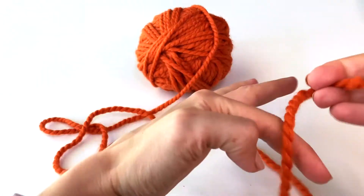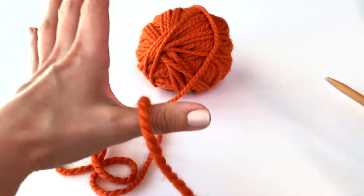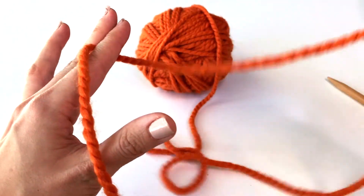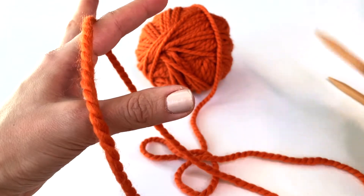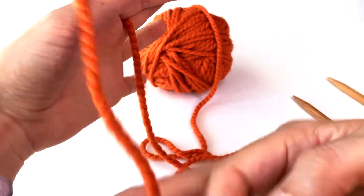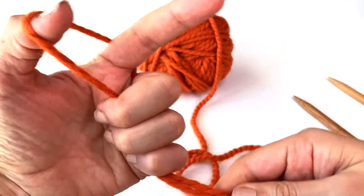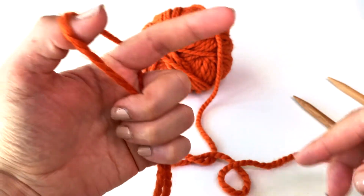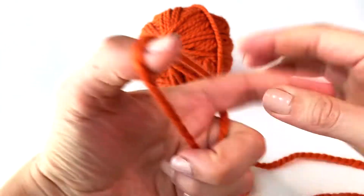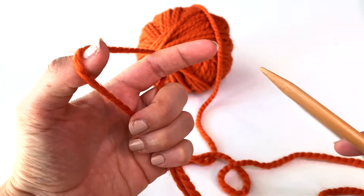Here's the tail end of my yarn, and the yarn still attached to the ball is called the working yarn. I'm going to take this tail end and drape it over my thumb on my left hand, and then drape the working yarn over my pointer finger like that. I kind of have these two sides hanging down — this is the tail end, this is the working yarn — and I'm just going to grab those two and hold them together with my other three fingers on my left hand. You can see it makes this little triangle shape.